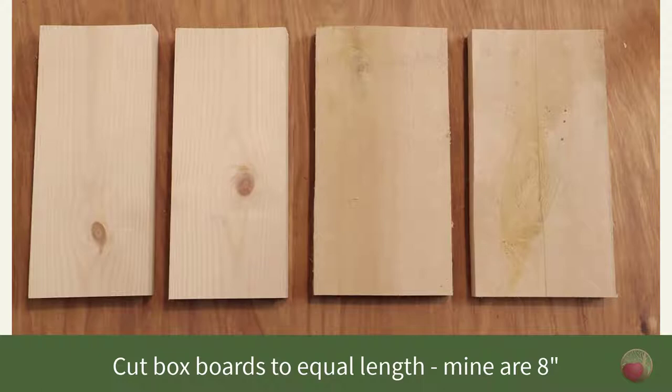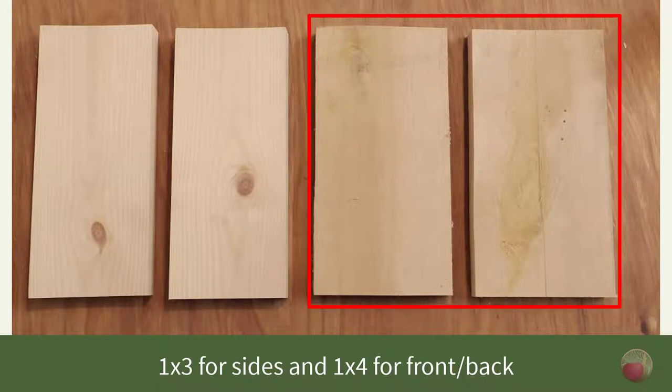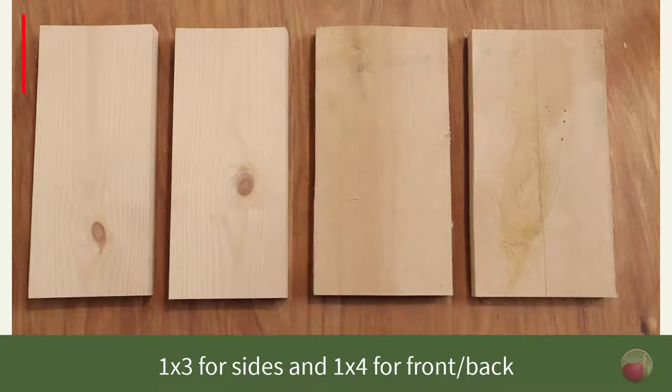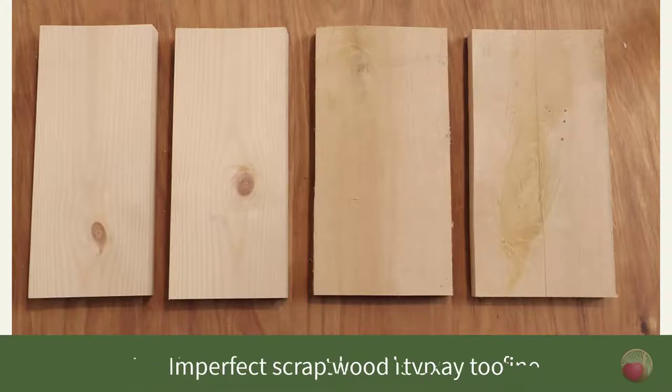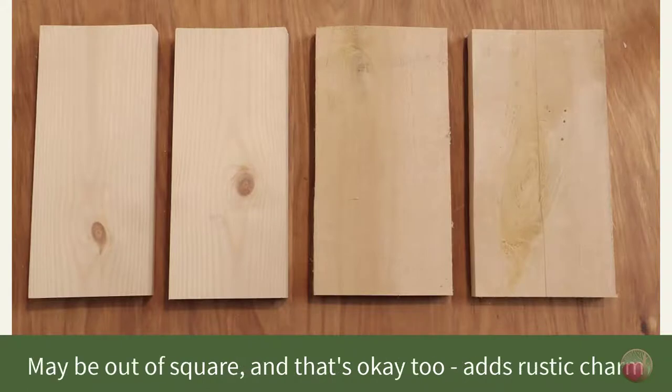Now let's cut your boards. Cut the sides of your box to equal length — mine are 8 inches. I used 1x4 boards for the front and back and 1x3 boards for the sides. Since I'll be painting this box, it's okay that these are different looking boards, and since this is scrap wood, it's also okay that some of them are cupped and not in the best condition. That may make things a little out of square, but that's part of the rustic charm.